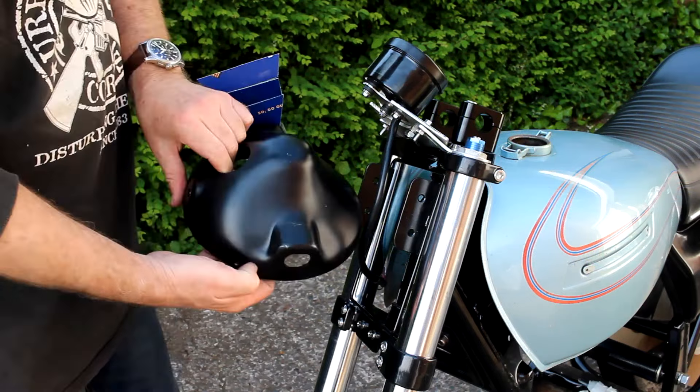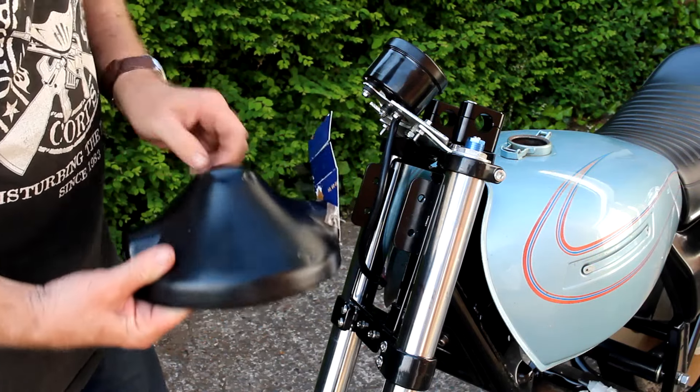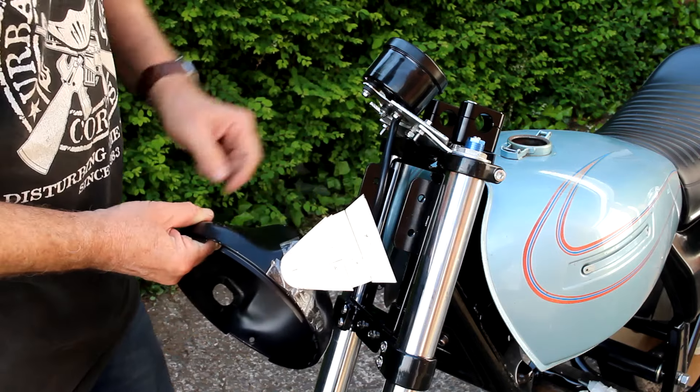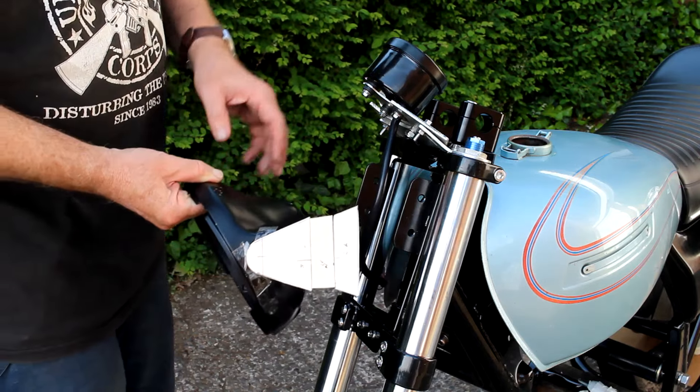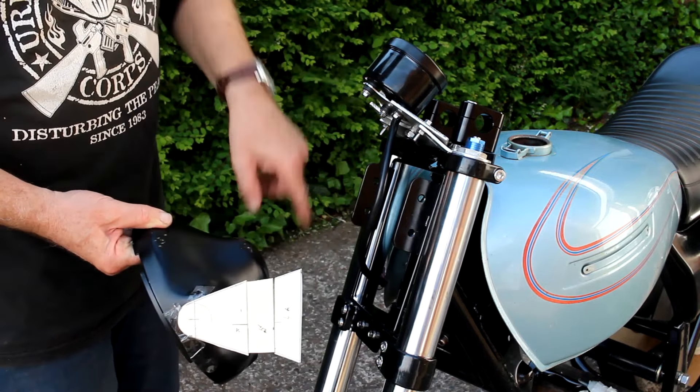Next I've got hold of a suitable Kawasaki Z headlamp — this one's a bit battered but it'll do for now. As you can see I've been playing around with a bit of CAD — cardboard-aided design. I need to make the brackets to mount the headlamp to these brackets here on the headlamp cage.